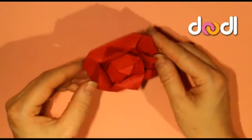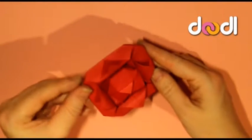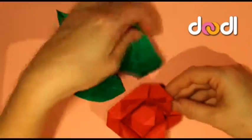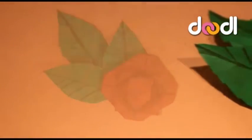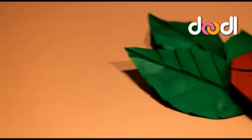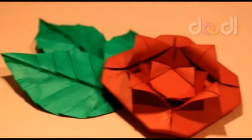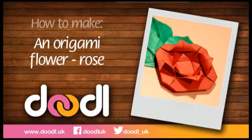And there you have a beautiful origami rose. This is Doodle UK — I hope you enjoyed our tutorial today. There will be lots more coming very soon.